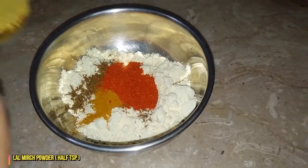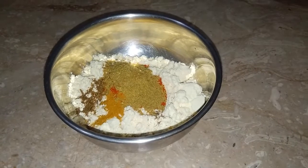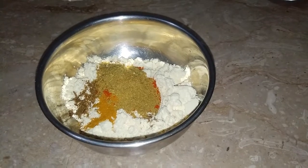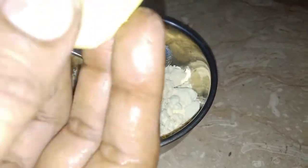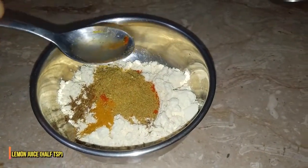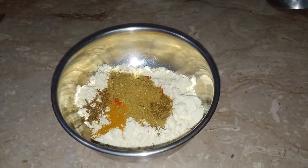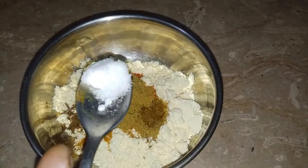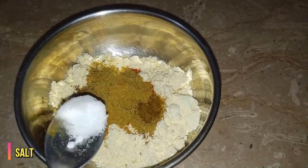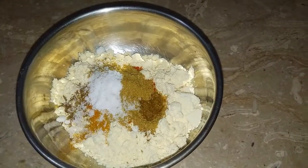Put in half a teaspoon of liquid. If you have a pure powder, you can add half a teaspoon of lemon juice as well. If the mixture is too thin, add a little more. Now mix it all together.